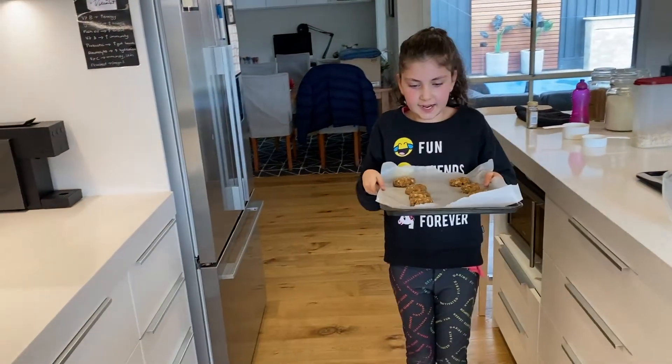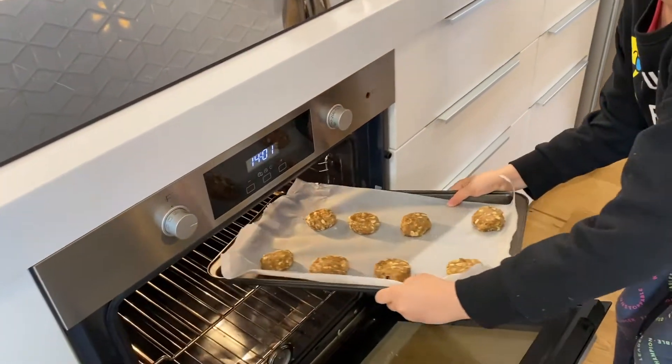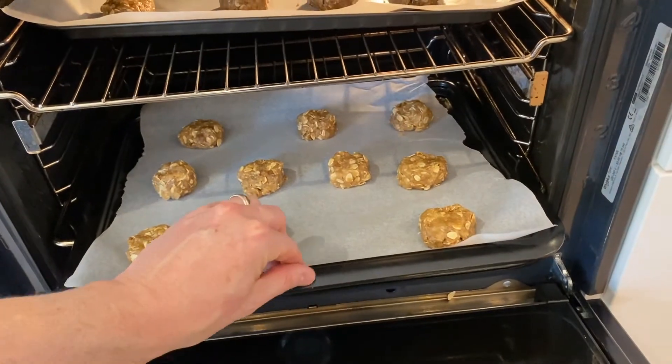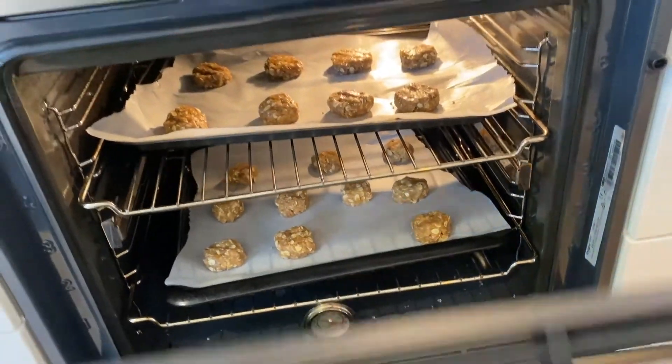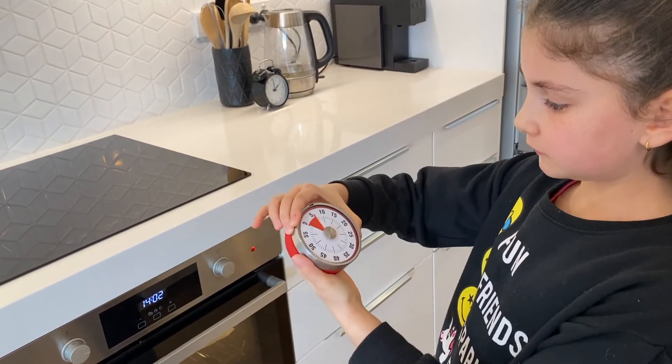Now we have to put the cookies inside the oven. If you need help, make sure to ask a grown-up to help you put the cookies in, because it can be quite hot and you can burn yourself. They need to be in the oven for 15 minutes.